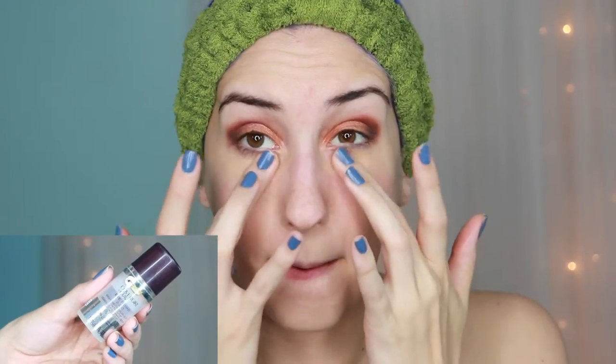Now back to the face. I used Amazing Cosmetics Amazing Concealer to conceal any blemishes or red areas. To help conceal under eye circles I applied Cover Girl Plus Olay's Eye Rehab Brightening Concealer under my eyes using a patting motion.